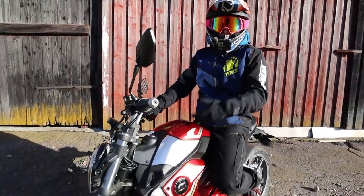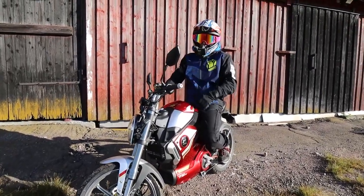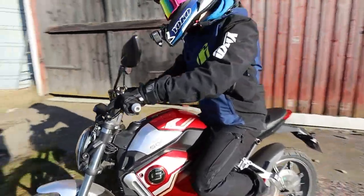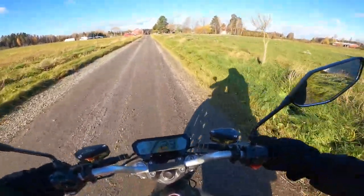Nyt ollaankin hypätty Supersokon sähkömopon kyytiin. Täytyy tätäkin tulla vähän testailemaan tähän hiekkatielle. Ja kyllä kulkaus muuten kiihtyy.